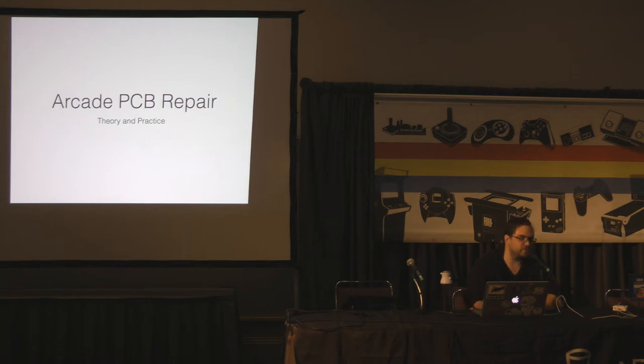Anytime you have a large number of machines, you're going to have stuff break down. The golden age of arcade games was 1979 to 1982, so we're coming up real quick on 40 years that these machines have been used. Any complex system like this is going to break down over that amount of time, and when you own that number of machines, you've really got to figure out how to fix them yourself.